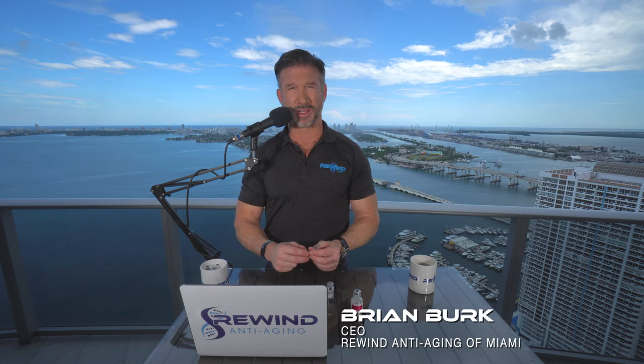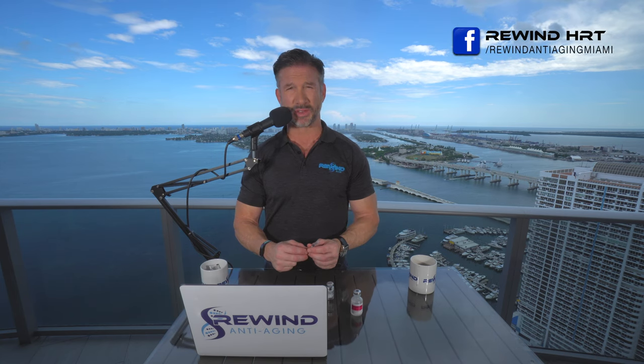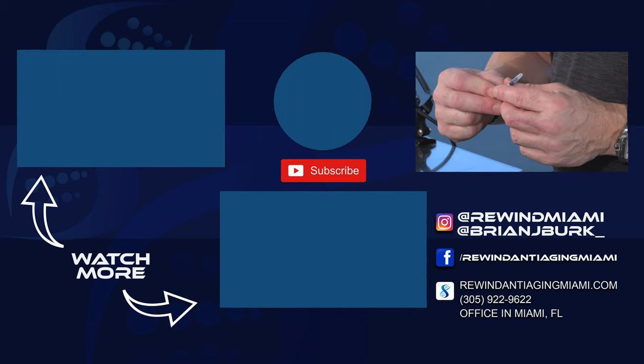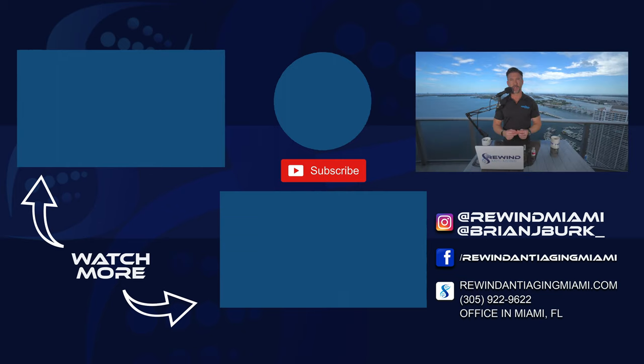This is Brian Burke from Rewind Anti-Aging. I'm going to be posting a lot more educational videos about the products that many of our clients use to further benefit their health. If you like this video, subscribe to our channel, share it, and like us. We're going to be posting a lot of great information on Instagram and Facebook. Tune in to our channel for our next educational video, coming out in the near future.